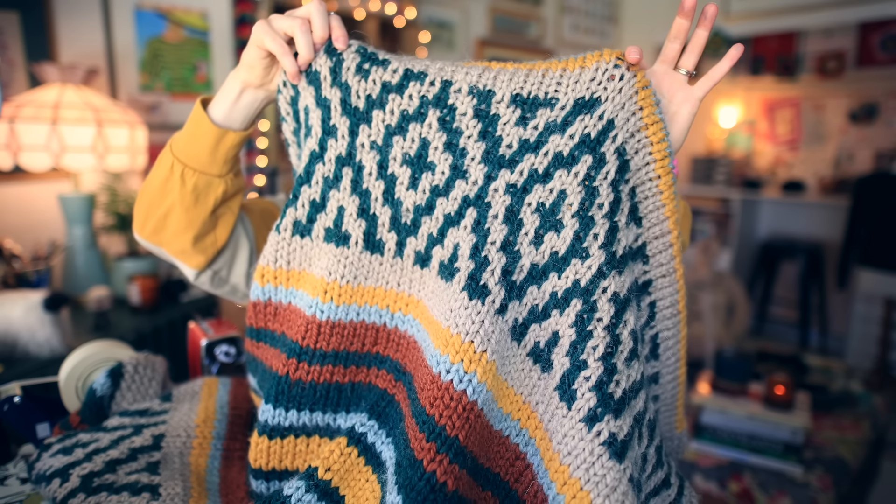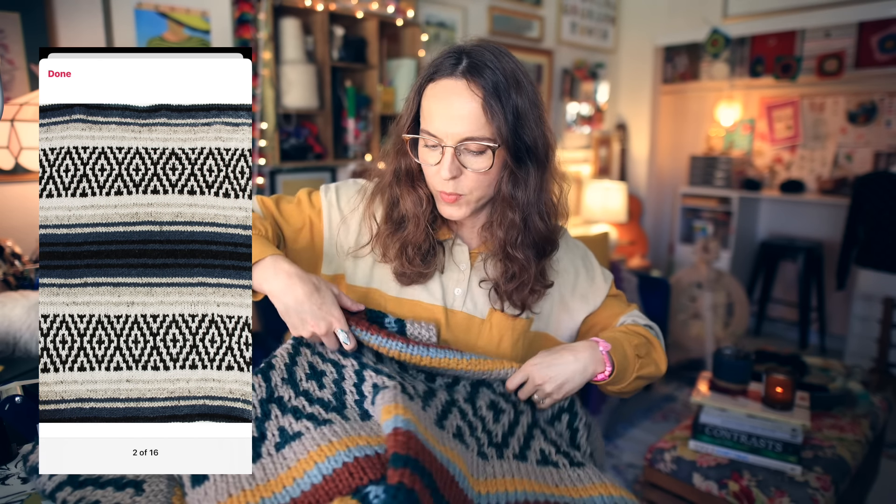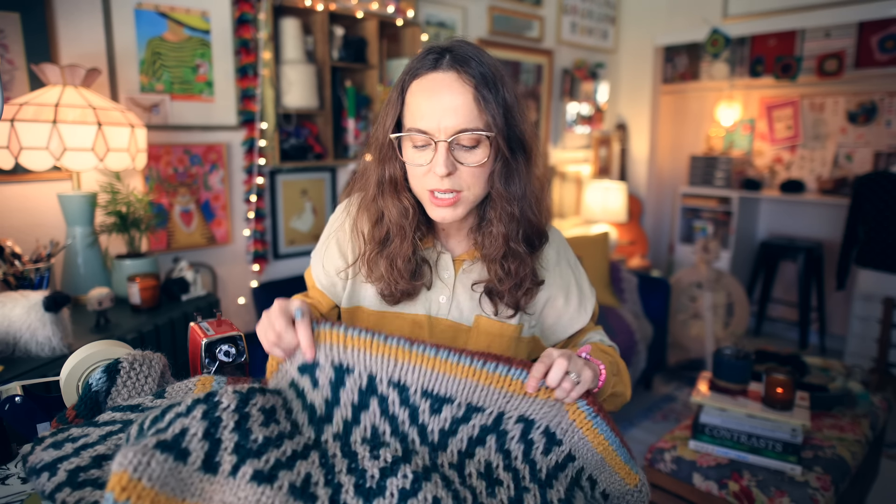Starting with the things I really liked: first, the overall motif. I love the mix of the color work section and the stripes, and the placement of all of that. The stripes are varying thicknesses — if they were all the same I don't think it would have the same visual appeal. I really love that. This motif is just so cool looking.